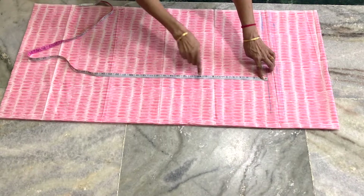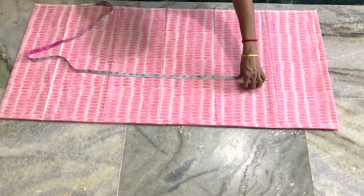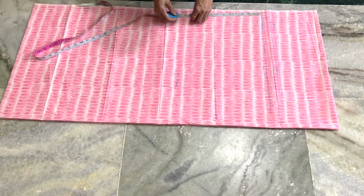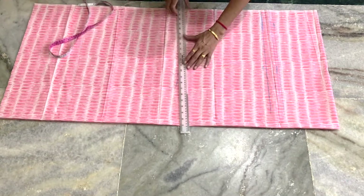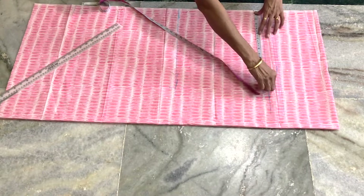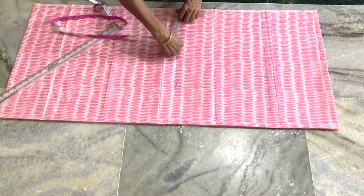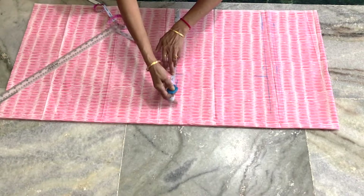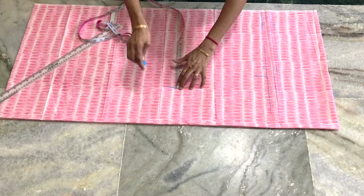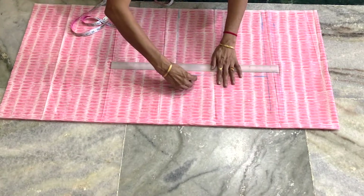We will cut the crotch area at the bottom and cut the whole piece. We will cut the crotch area at the top as well. If we have a crotch around 17 cm, we will have a crotch at the bottom.